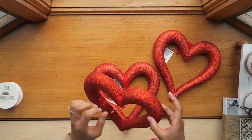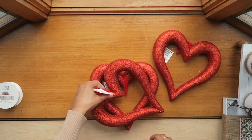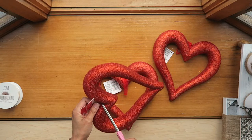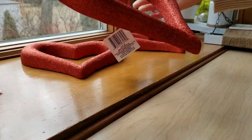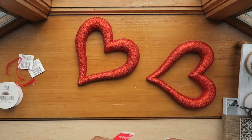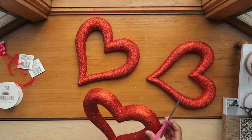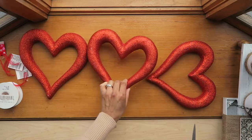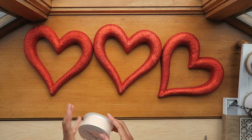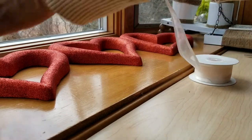The first thing we want to do is take the ribbon off that is already on each heart — just cut that off and do that for all three. Then pull off any of the excess glue or anything that might be stuck to it.